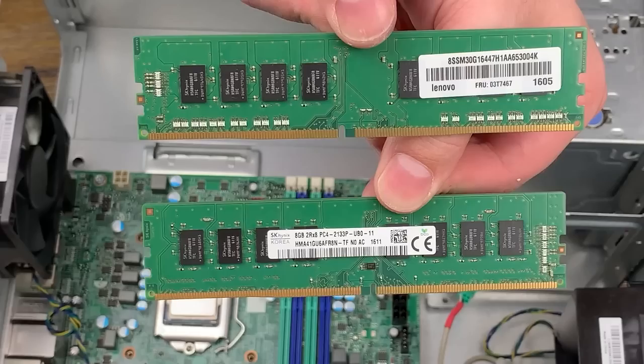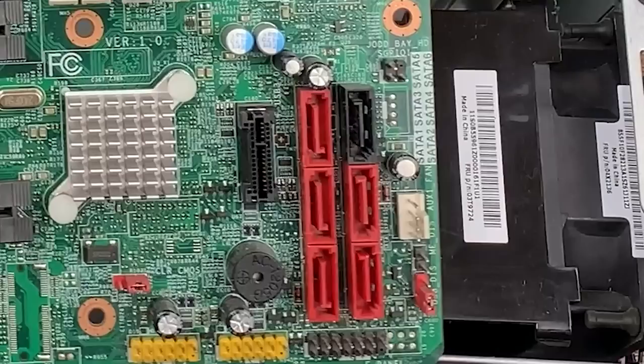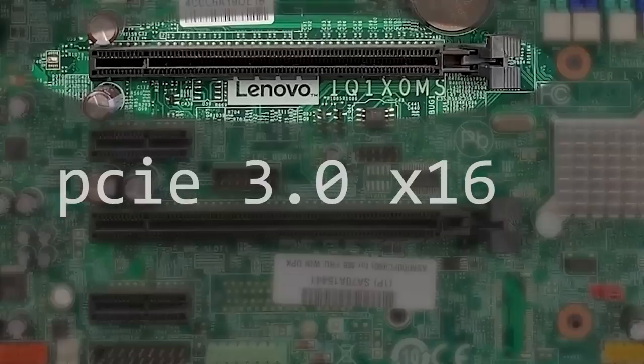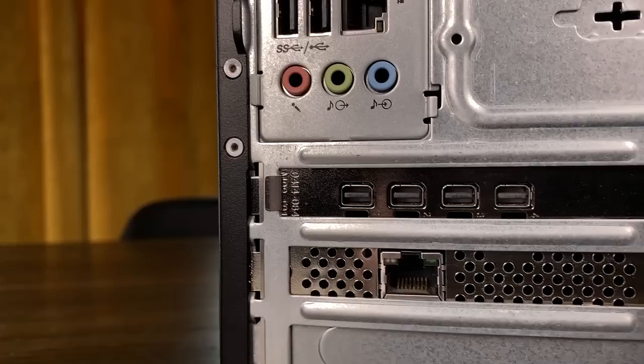This system also came with 16GB of DDR4-2133 memory, which is the fastest speed that this motherboard technically supports. The motherboard is fairly solid with decent I/O, 6 SATA 6Gbps ports, and a PCIe Gen 3 x16 slot for a GPU. The system actually came with one — an NVIDIA Quadro K1200, a low-powered workstation card that surprisingly still sells for close to $100 on the used market, likely because it supports 4K display outputs and doesn't need external power.